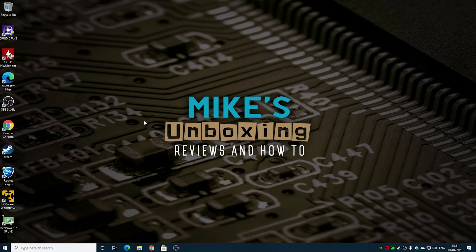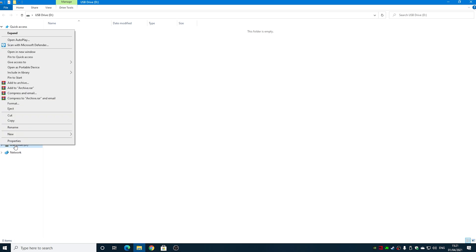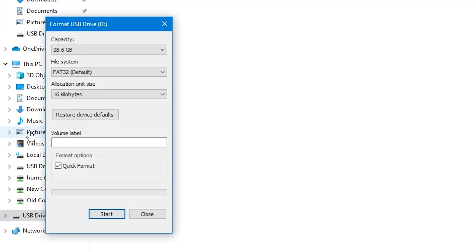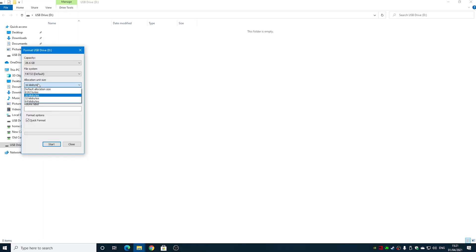On our computer — this is my regular Windows desktop — the first thing we want to do is get our USB stick and put it into an appropriate port. The drive is currently blank, but we'll right-click on the drive and choose Format. Make sure you've got FAT32 — that is very important. It doesn't work with NTFS, doesn't work with exFAT, has to be FAT32.